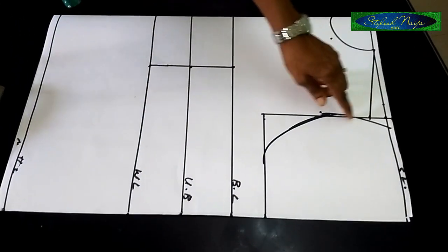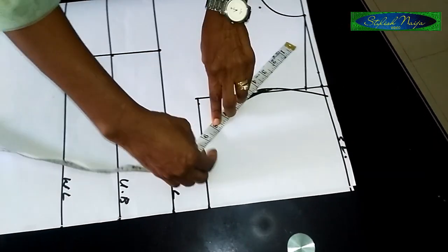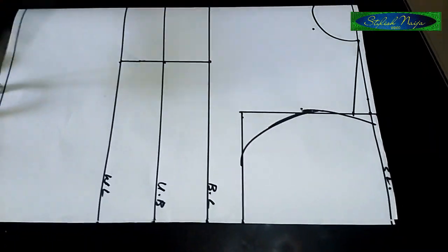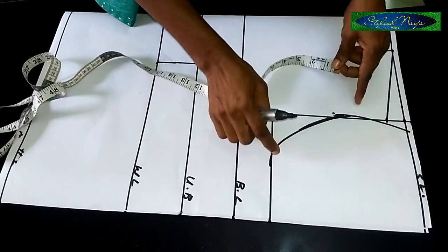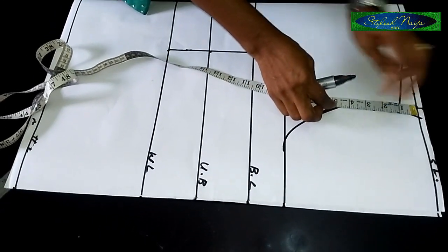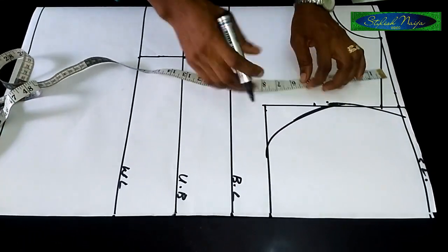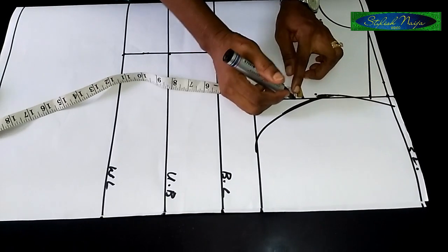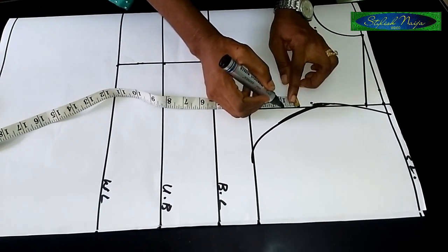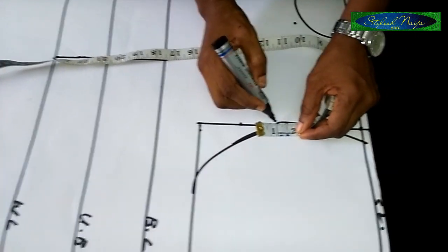Now I'm going to take the middle of my armhole. The armhole measurement is usually between 10 and 11 inches — for this I have 10 inches. I'll come down to the five-inch point on my armhole line. From that five-inch point, I'll measure one inch to the right and one inch to the left — so one inch each side.